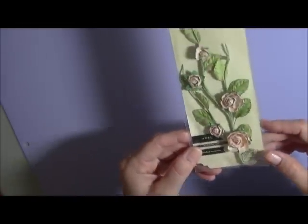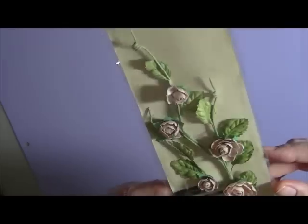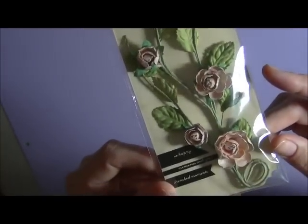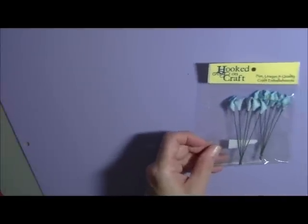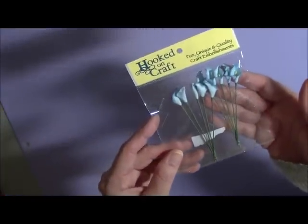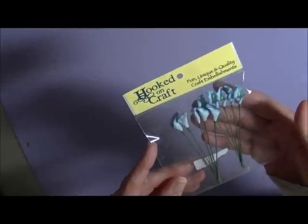You'll receive the Prima Fairy Bell Vine — absolutely stunning flowers, sorry about the glare. Over here, some calla lilies — the camera may struggle to focus in on that. There you go, and there are 10 in the packet. These are gorgeous blue colors.